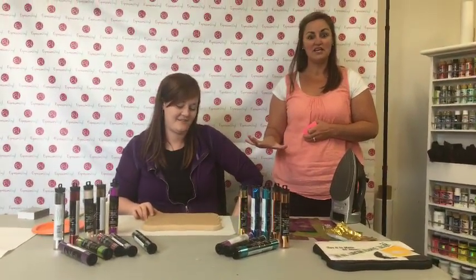Hi everyone! Welcome to Vinyl Friday. We have the star of the show, Starla. She is going to be creating a fabulous project. Over here we have Jessica on Facebook. We are broadcasting on both YouTube and Facebook today. Jessica is going to be answering any comments on Facebook and I am going to be manning YouTube. Start your comments coming.